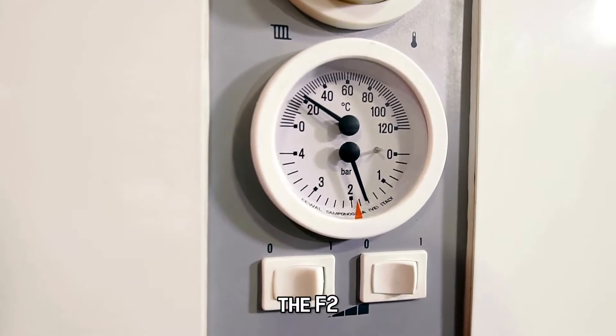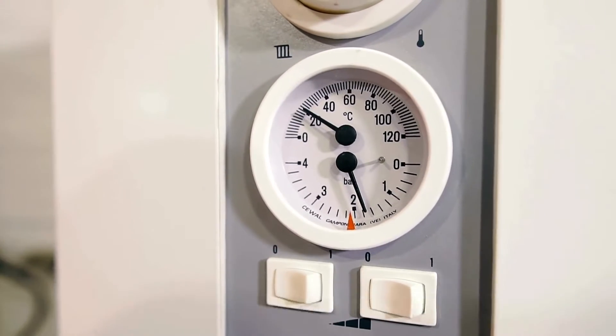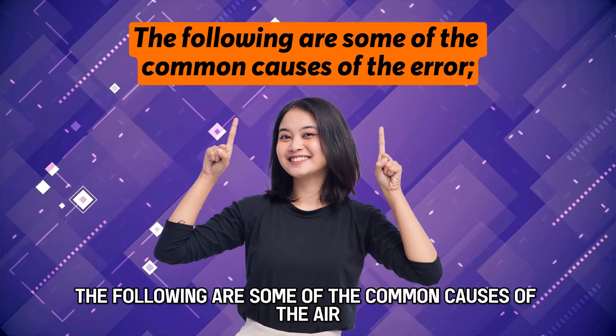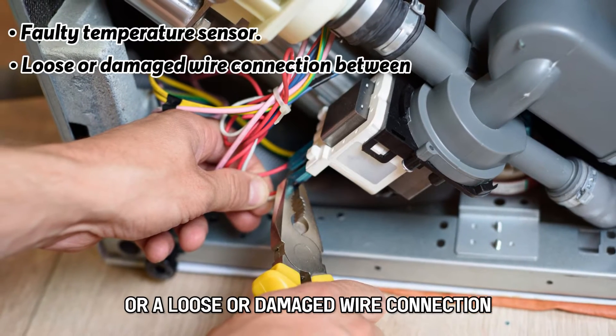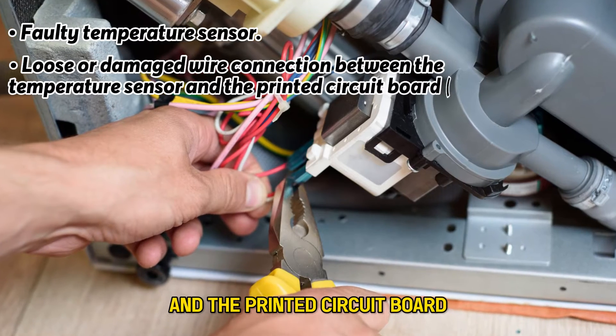The F2 indicates no communication between the temperature sensor and the control module. The following are some of the common causes of the error: a faulty temperature sensor, or a loose or damaged wire connection between the temperature sensor and the printed circuit board, or PCB.